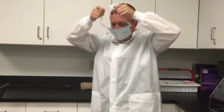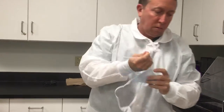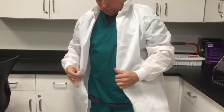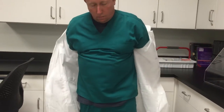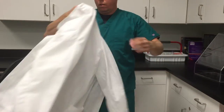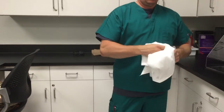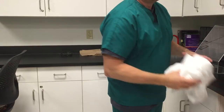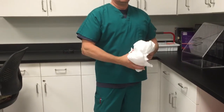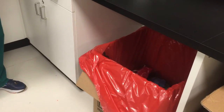Then you would remove your mask, again disposing of it. Then you would remove your lab coat. Depending on the facility and procedures, you would either throw out your lab coat in the trash, launder it if it is dirty, or dispose of it into the soiled material container.